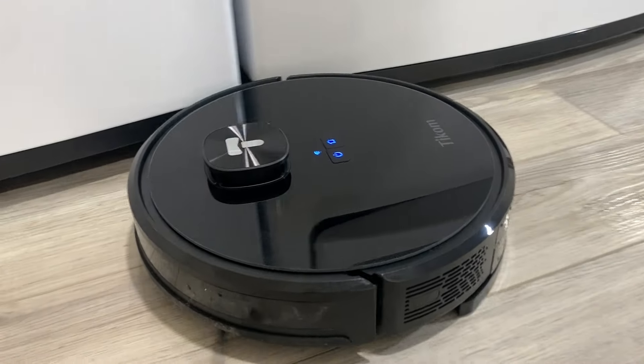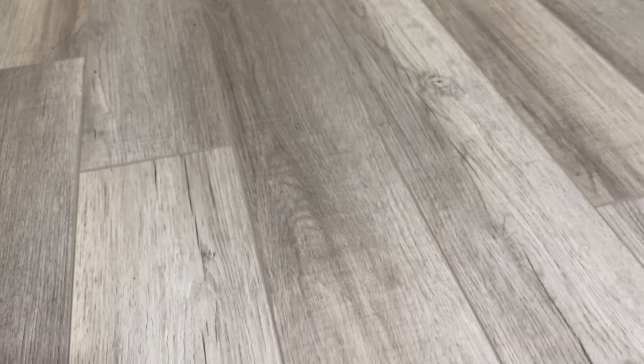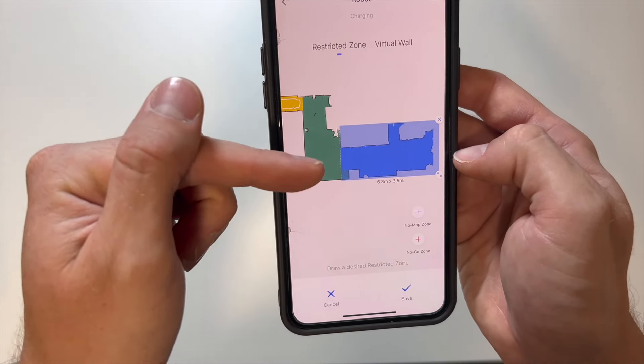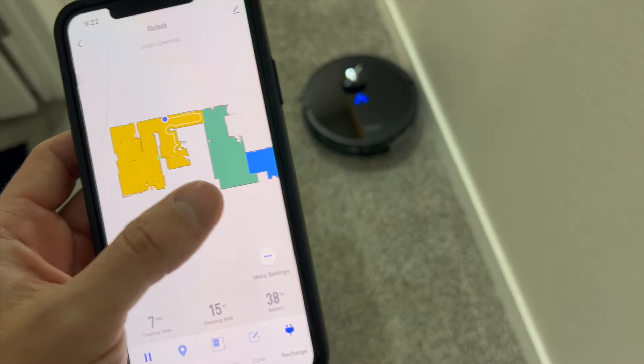Now that we've tested out the sweeping function, the mop function, and gone over all of the smart app controls, it's time to answer: is this robotic vacuum by Ticom worth it? First and most importantly, I thought it did a great job of both sweeping and mopping. You can tell there was quite a bit of dirt and gunk on the floor, and after running both functions the floor looked ten times better. I also really enjoyed the smart app — there were many functions that allowed me to really customize this to my house and control where the vacuum went, where it mopped, where it didn't mop, and where the different rooms were. That was extremely helpful and allowed me to create an experience that just worked for our basement.